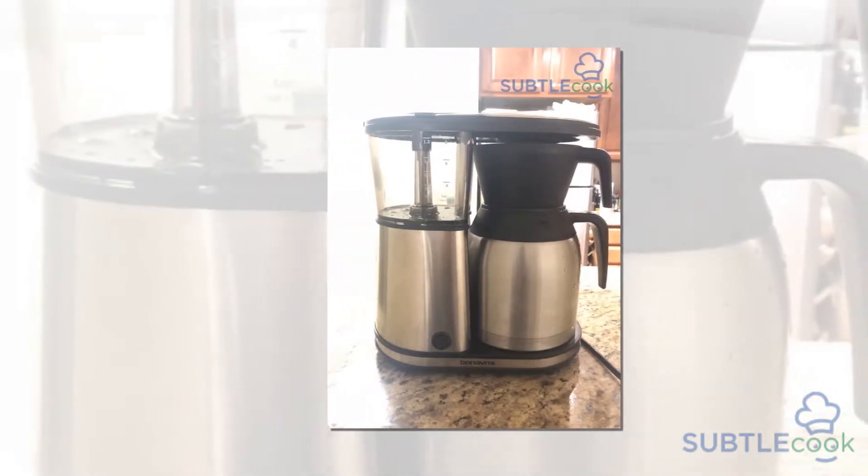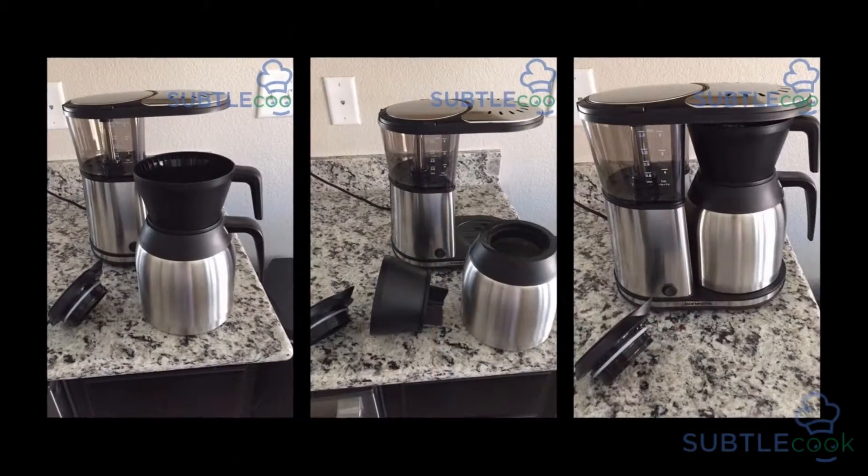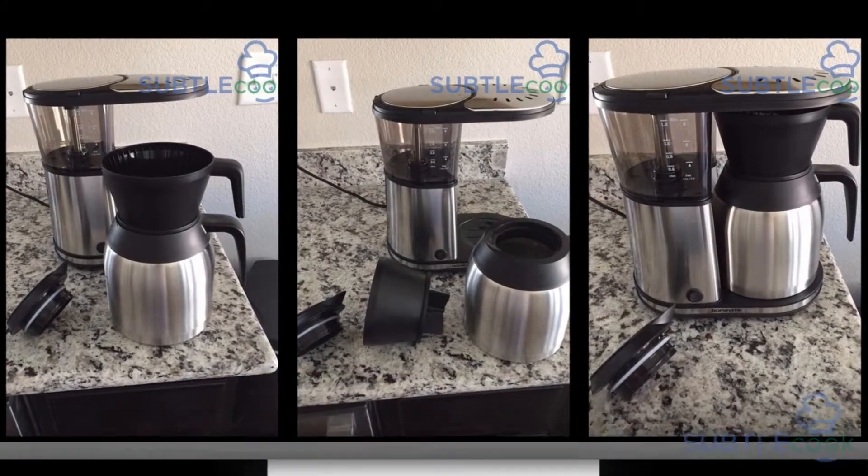Hello everybody and welcome to the SubtleCook.com YouTube channel. Today we're going to be doing a review of the Bonavita 1900TS. Do you like coffee?